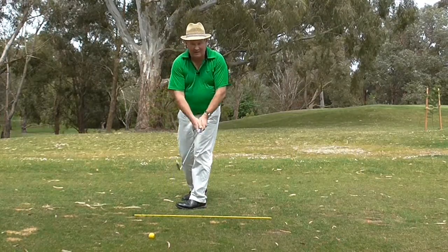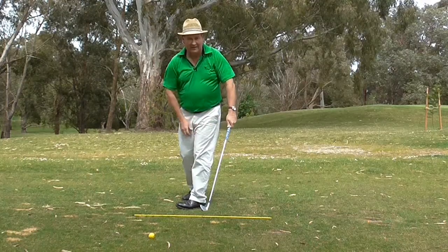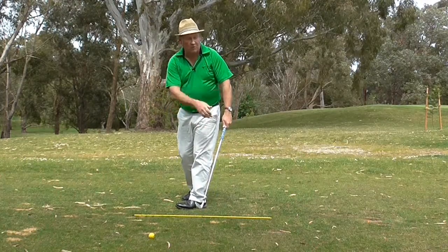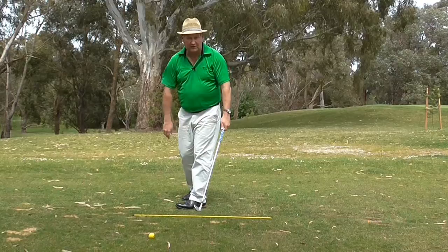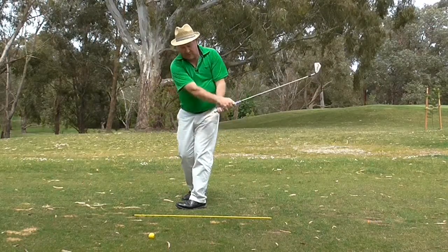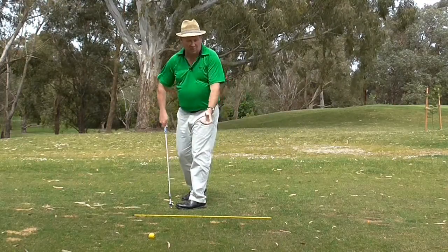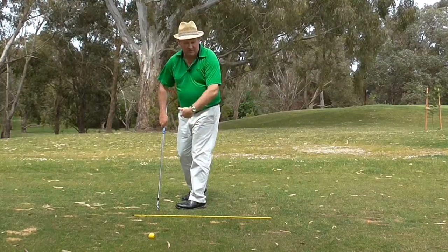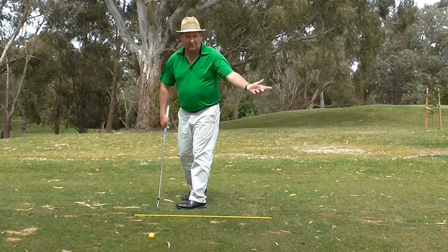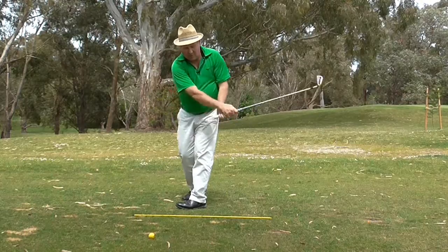Now when we do this, just a caution: if you actually tighten your hands as you come into the hitting area, your club face will point to the right and that's where the ball is going to go. So you've really got to make sure that when you do this your left wrist breaks down or relaxes. I actually call it throwing a frisbee — it's a very similar action to throwing a frisbee. It's not really being used, it's just being relaxed.